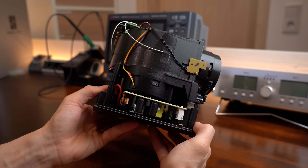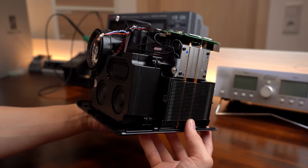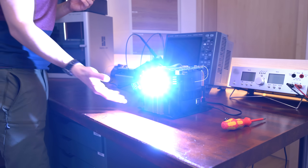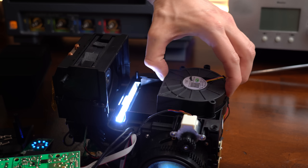So in this video we will have a closer look at the cooling system of this projector and do a couple of experiments in order to hopefully make it quieter while still being functional. Let's get started!